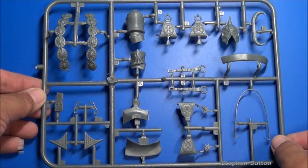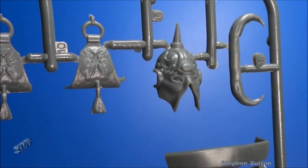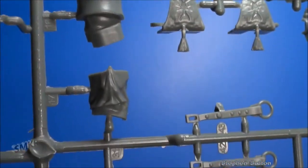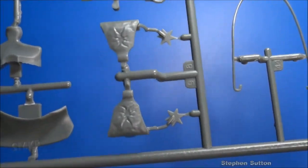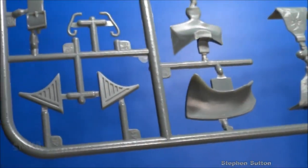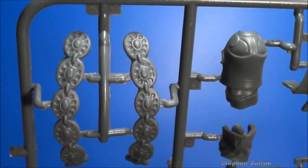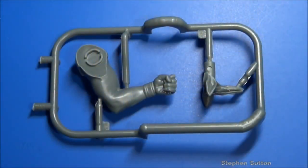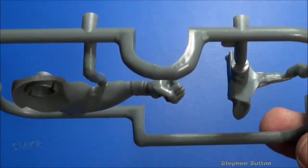Now let's look at the first sprue. We can see the face mask, a little bit of the stirrups, the back of the head. Very fragile parts, especially the reins there — be careful when you cut those off. There are the spurs. Very detailed, tiny parts here. This looks like the portion of the left arm along with the ears for the horse.